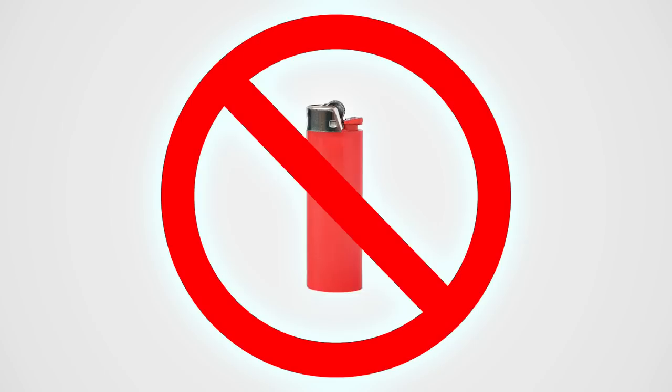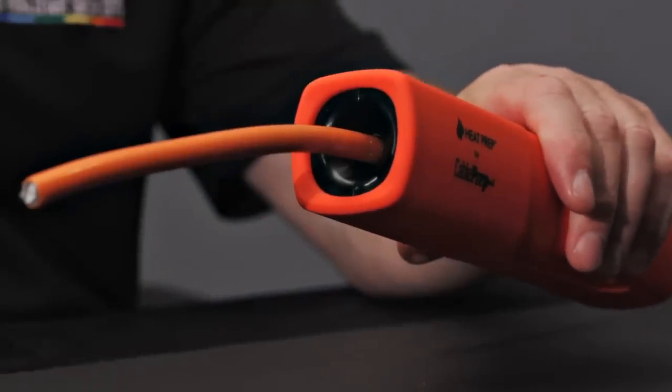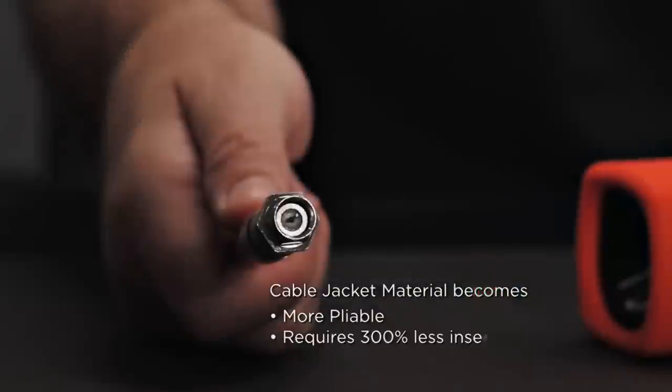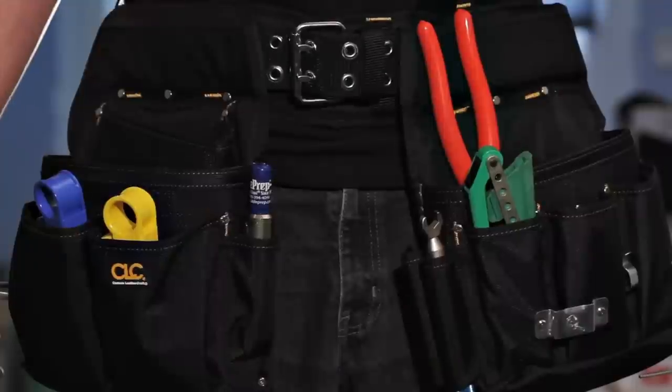Especially useful in harsh winter conditions, the CHT is also ideal for use when working with tough cable jacket types. By applying controlled heat, the CHT makes virtually any cable jacket more pliable and workable, which helps to save technicians' hands.